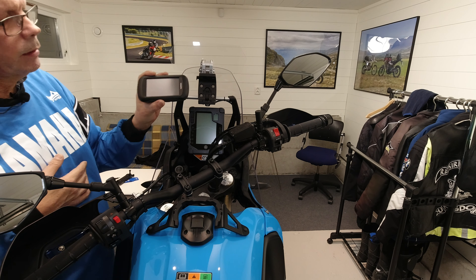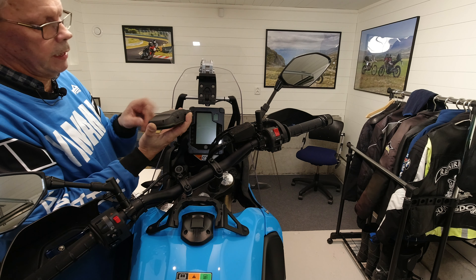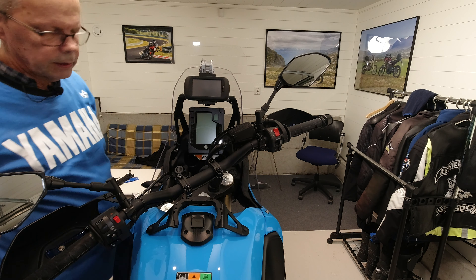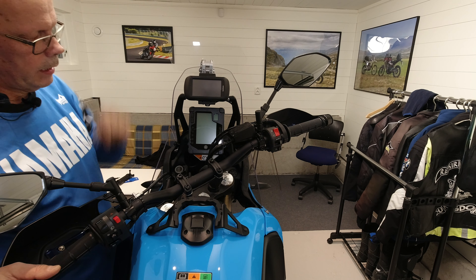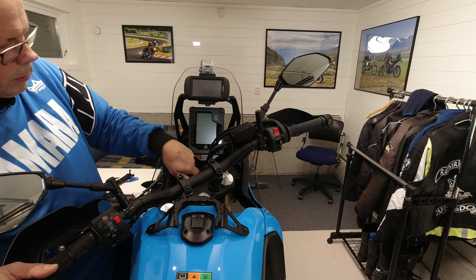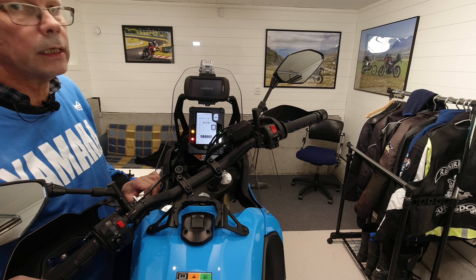This GPS has an internal lithium-ion battery but could also be run by ordinary penlight batteries if the lithium-ion battery is discharged. I have selected to route the power from this cradle to switched power on the bike, which means the GPS unit will turn itself on when I turn on the ignition. Then it boots, so let's wait on that.